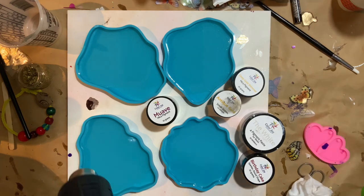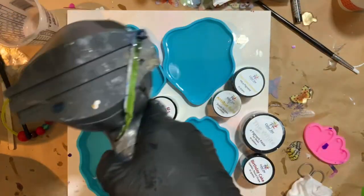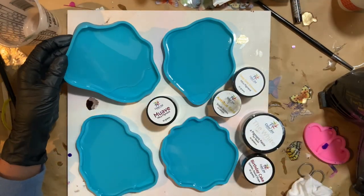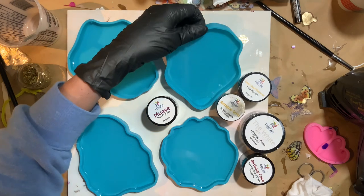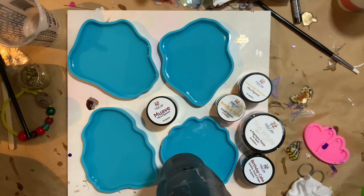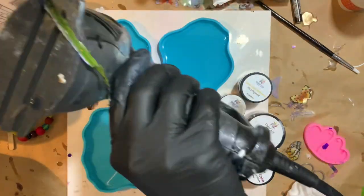We're going to use some antique gold small stones. Those are sold out right now in my store, but I do have gold cuttings and some other similar stones. I will link everything in the video description. We're also going to use some deep gold shimmer, the white pigment paste, and some birthday cake round glitter, which is so awesome and one of my favorites.